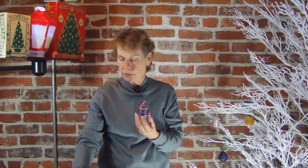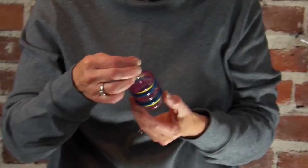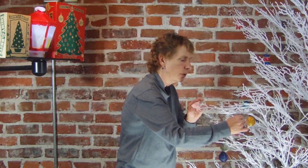This is the Premier Glassworks carriage lantern. Super cool. Love Premier ornaments. I think this year we'll do a Premier tree — just nothing but Premiers up there.